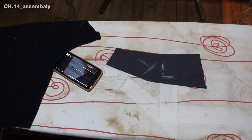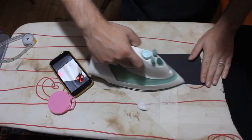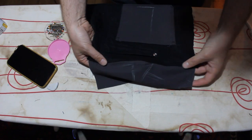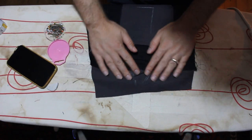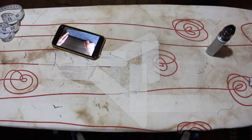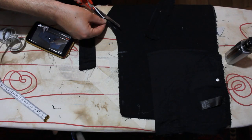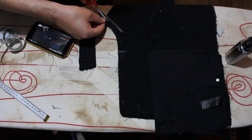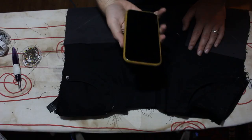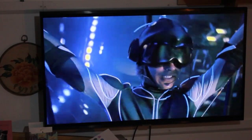I could now tackle the first flat felled seam, joining the yoke and leg panel. My film on flat felled seams is really helpful at this stage, but in the end I puckered the join a little — I'm not in the mood to unpick. I do a much better job on the other one and can tackle the biggest unknown of this project: the zip fly. I'm not going to go into detail on this because it was late and I had no idea what I was doing, but after two hours I had a working fly.